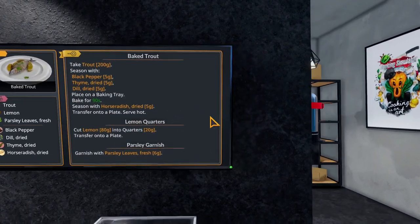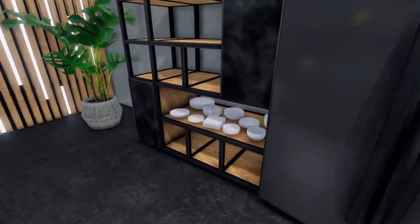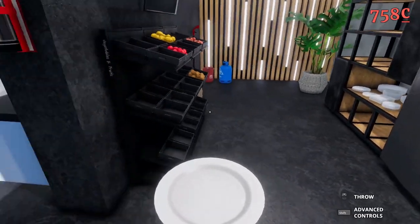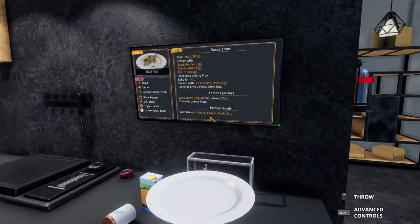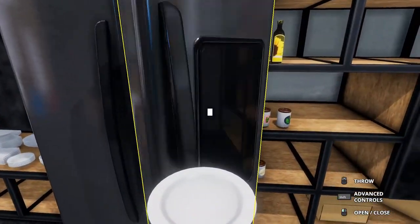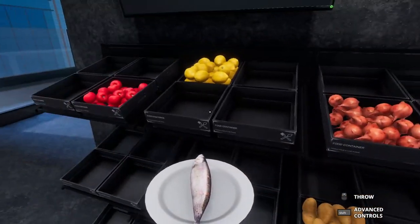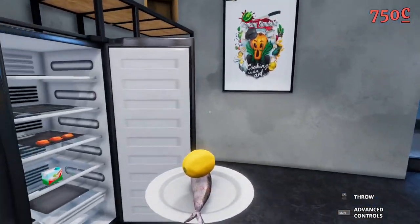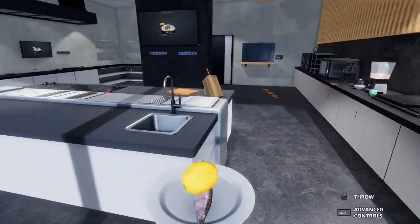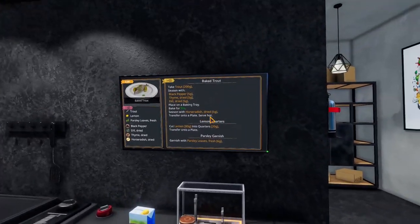For those of you who are a little bit worried about, or if you prefer the transport side of my channel, don't worry. We're not completely abandoning transport. There will be more transport-related things tomorrow. We'll get a baked trout and a lemon — I think that's all we need.